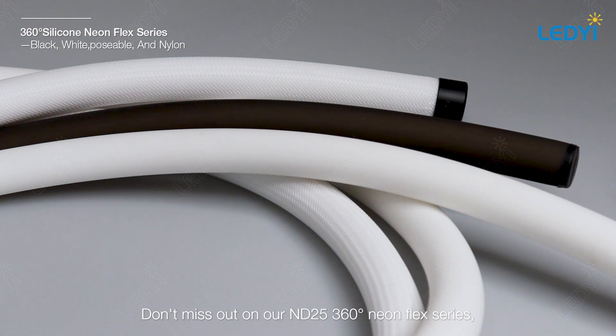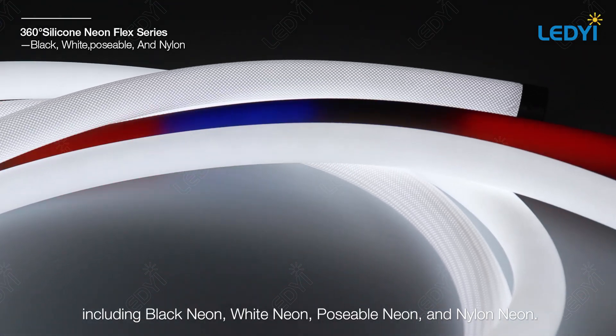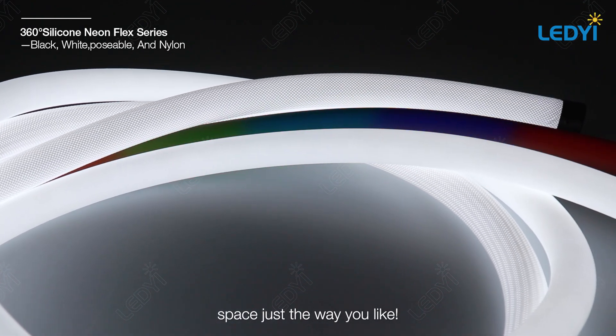Don't miss out on our ND25 360 degree neon flex series, including black neon, white neon, poseable neon, and nylon neon. They're all designed to light up your space just the way you like.